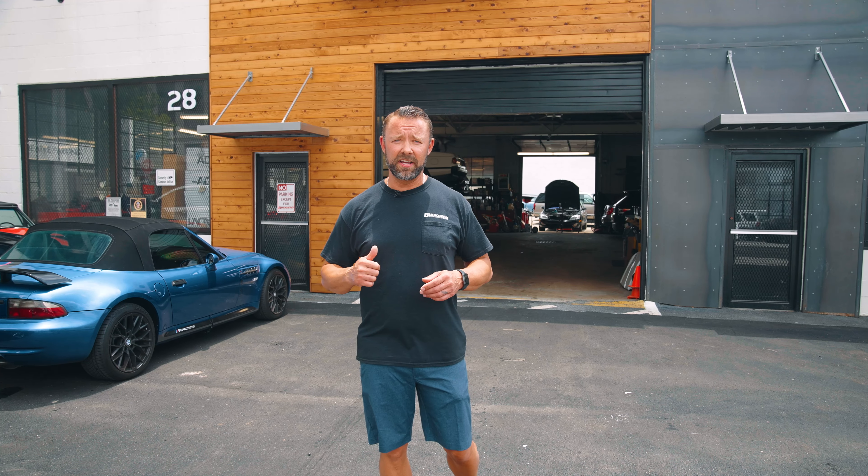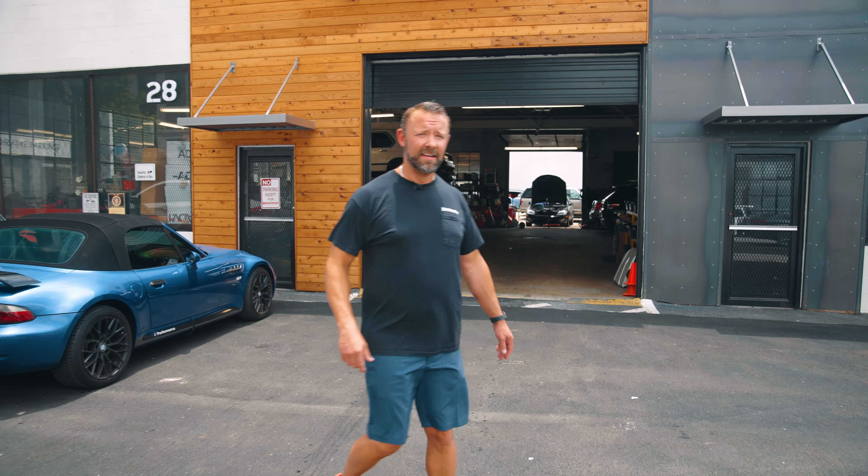Hey everyone, this is Jason Cummins from Buckhead Imports. I want to go over a particular car that we work on a lot. It's actually two different lines, but this particular engine and drivetrain goes in both of these cars — the Range Rover Sport and a lot of the F-Type Jaguars. They have basically the same engine: a V6 Supercharged and a V8 Supercharged.